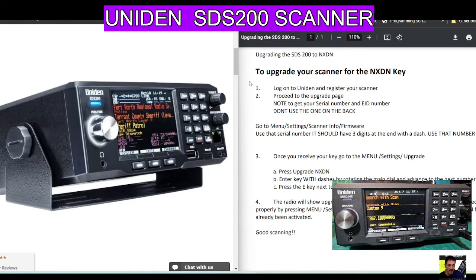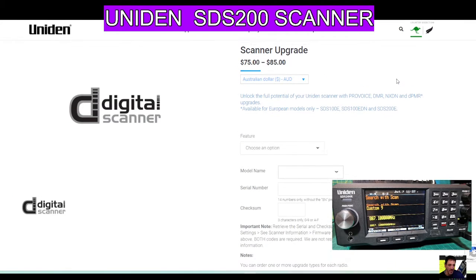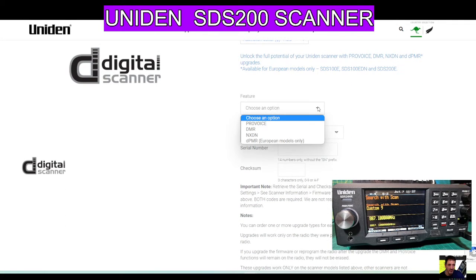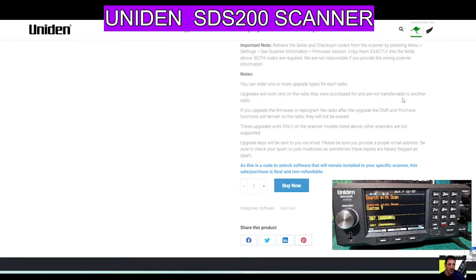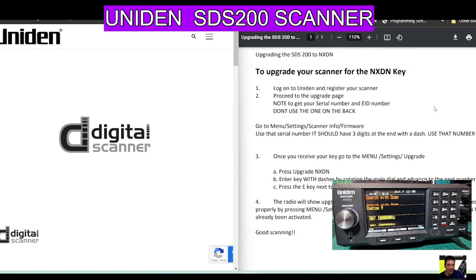Welcome to my channel. I'm going to supply a link for upgrading your SDS200 scanner from Uniden. This is the main site — it's quite straightforward. They want to know how you're going to pay and what type of money. You've got options: ProVoice, DMR, NXDN, and DPMR in Europe, which is mine. You're going to need your serial number and your model name. Once you've got that, you can purchase it.